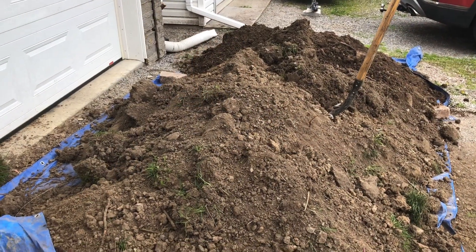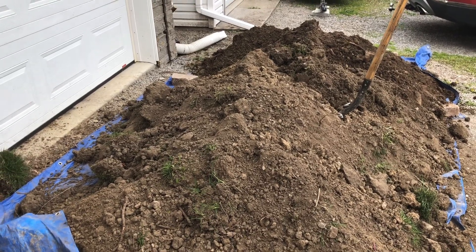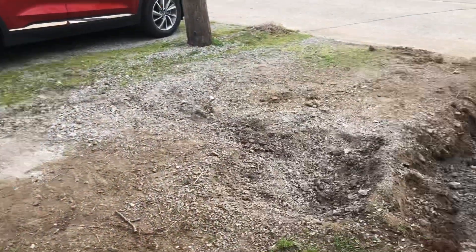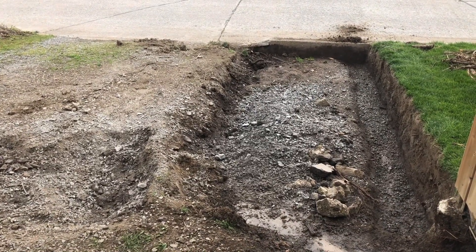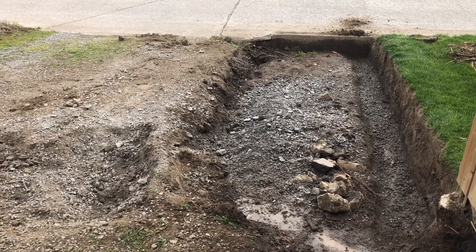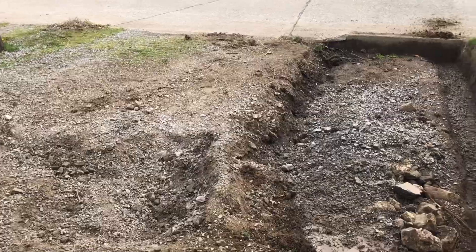Welcome to the garage today. That's a lot of soil — and that's about half of what I've already dug up — because what I'm doing here is widening out my driveway. I want to have a two-car driveway so I can put my old Graham Page in the drive here alongside my modern Hyundai. So I've been digging this out.